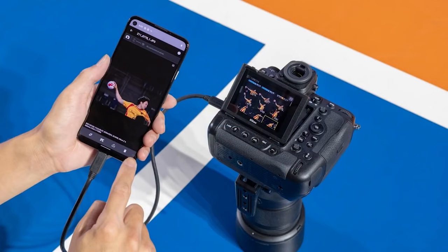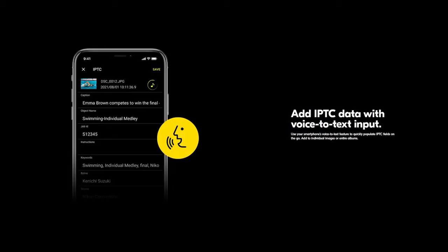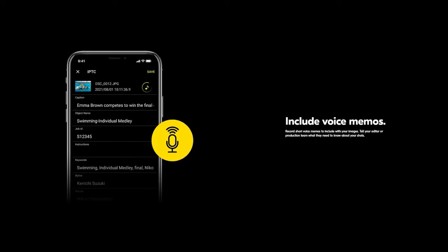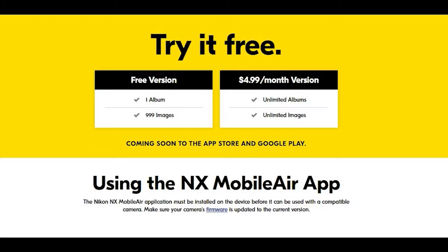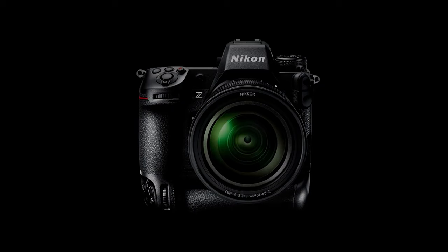NX Mobile Air lets you easily manage your FTP server, make simple photo edits, enter IPTC data, and even add voice memos. Whether you are at a packed venue away from Wi-Fi or just traveling light, you can still hit the deadline. Available as a free app with an optional subscription. On first impression, the Nikon Z9 effectively combines the Nikon D6 and Nikon D850 and takes them to a new mirrorless level, creating a super-powered Nikon Z7 Mark II in the process.